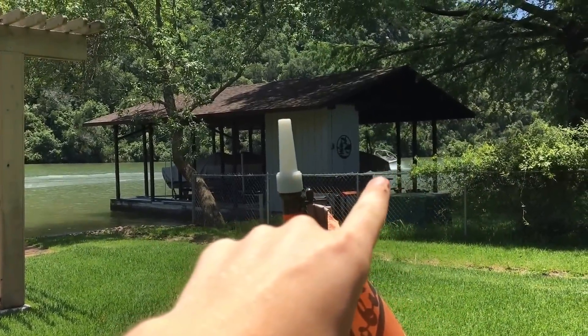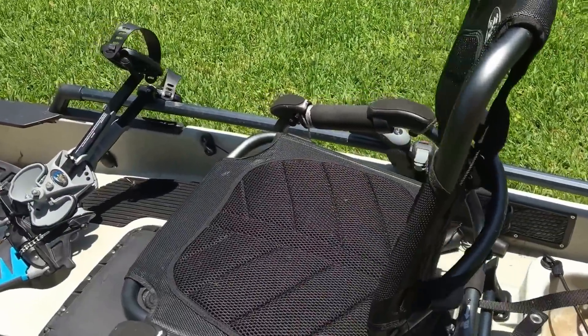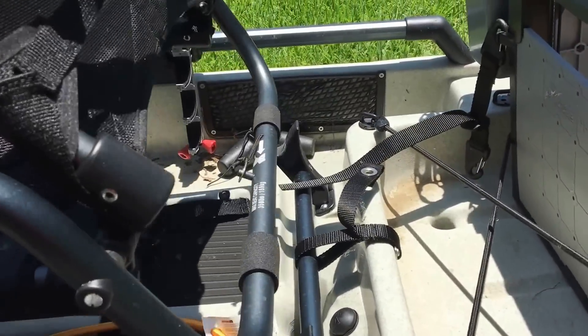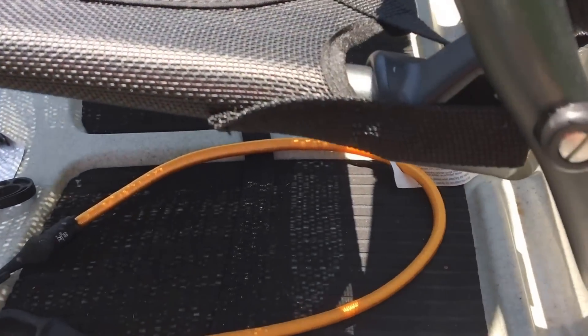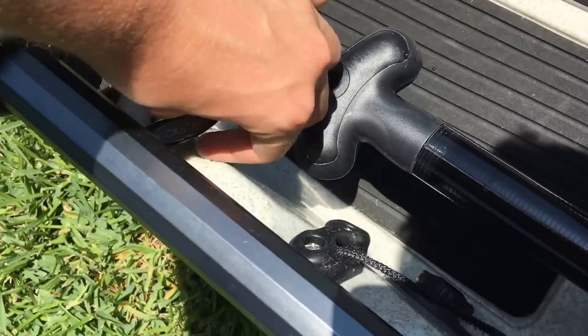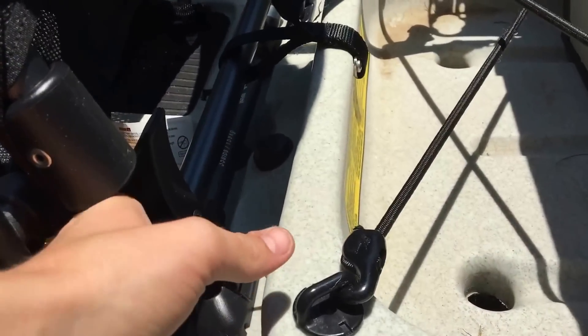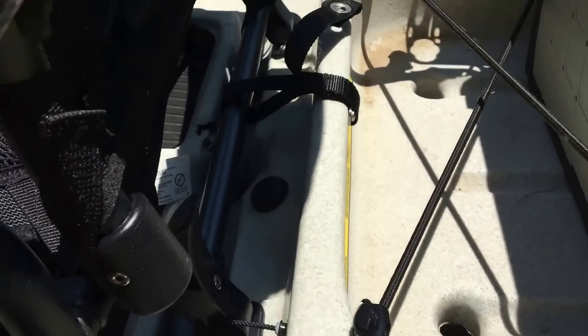That's pretty much all about the Vantage seat. I'm in the high position right now — I was site fishing earlier, so it's nice to have the seat up to see into the water better. But if you pull the kickstand right here, you can lift your seat up and pull the kickstand to drop into the low position, where the seat rests on the plastic bottom of the boat.